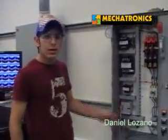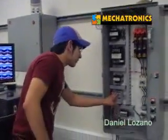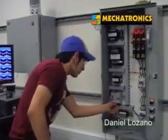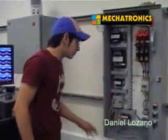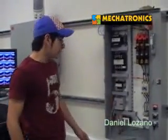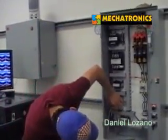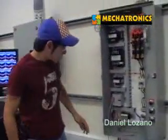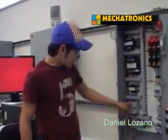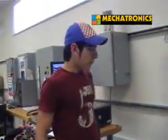It's got 16 IOs. Right here we have nine inputs available and seven outputs available down here. It uses 120 volts AC, and it has a relay output type. On this side, down here, it's got an analog potentiometer that moves the timer. Right now we downloaded a program from the computer that has a five-second timer for the motor.